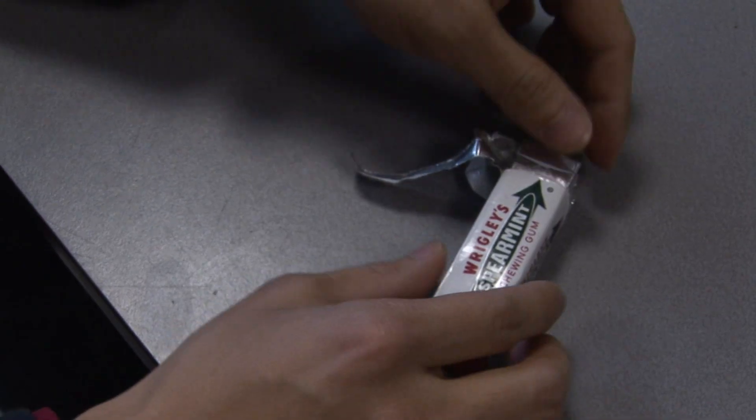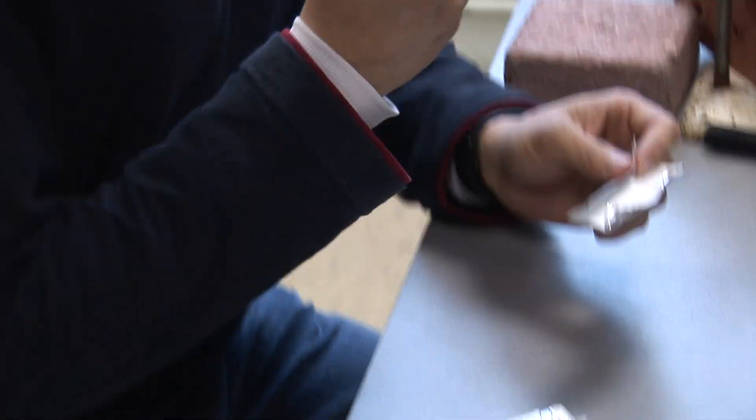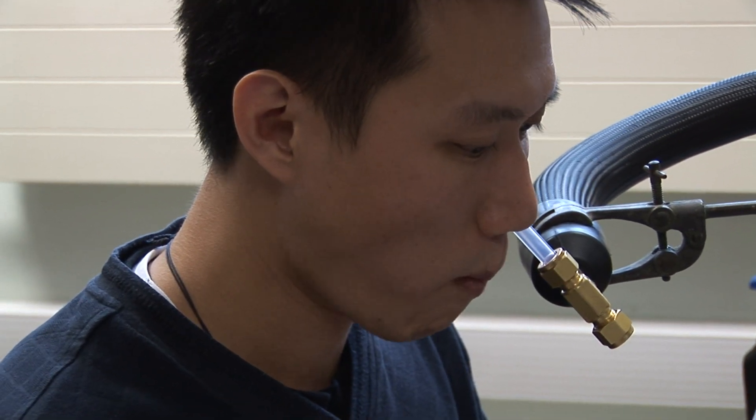I wouldn't say we've had any great particular eureka moments — we've more been dispelling some of the myths and legends of flavour delivery that were out there. Chewing gum loses its aroma when you eat it — that would be a classic one.